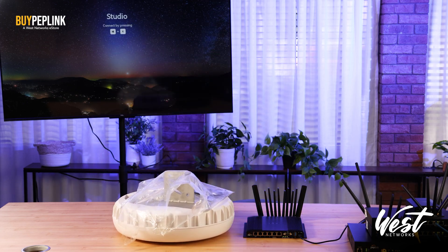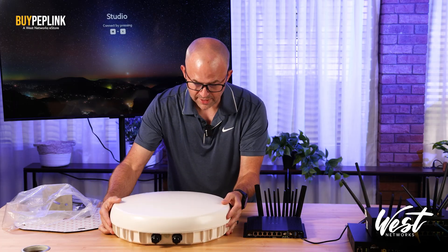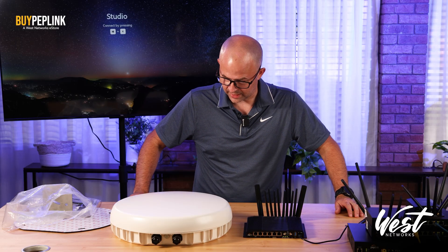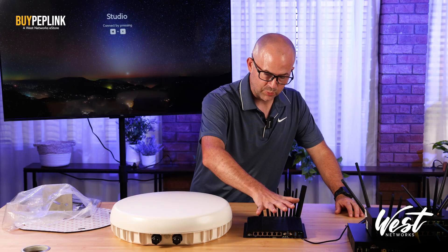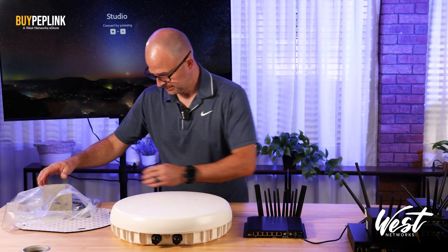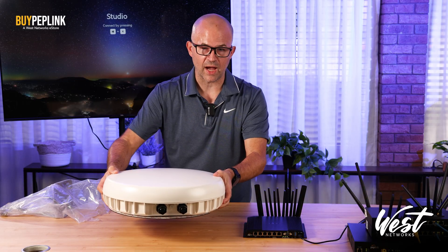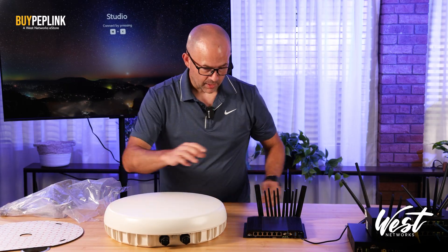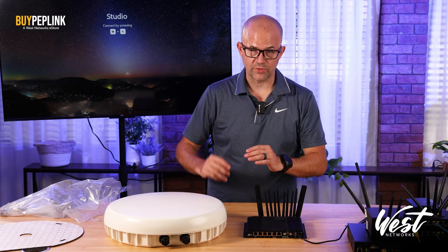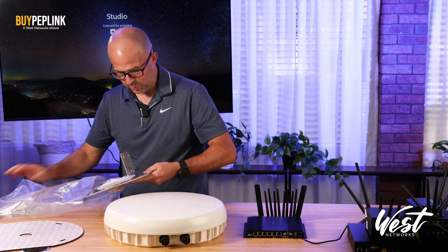The Max Antenna Duo is Peplink's answer to outdoor rooftop watertight awesome connectivity. Think of it as a dual 5G hotspot on steroids that you can mount in the rain. This is an IP67 enclosure that you can put either two BR1 Mini 5Gs or one BR2 Pro 5G in. It comes with 3M tape so literally you could just stick this to the top of your RV, give it power, and you've got dual bonded 5G. Because the BR2 has two Ethernet WANs, you could also put a Starlink right next to this and have Starlink and dual 5G with only one cable going down into your vehicle.